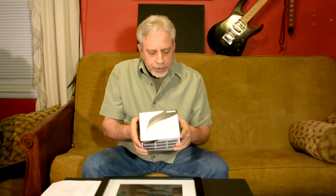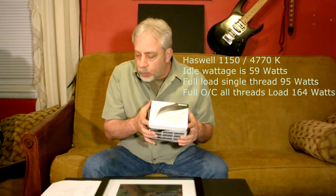I'm going to show it to you in just a second. It's good for up to 130 watts.